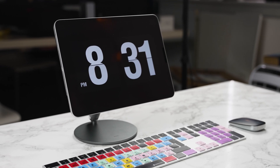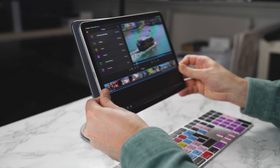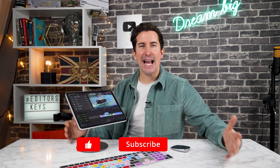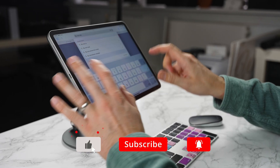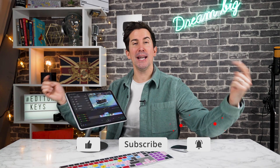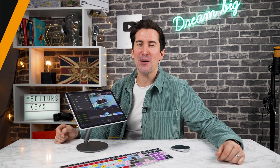What I've done here is just paired it with my Editors Keys keyboard. We've got LumaFusion running and a mouse, and to be honest this is like a little mini desk setup. What do you think of this? Let me know in the comments section below and I'll put a link in the description if you want to check it out. I think it's pretty cool.